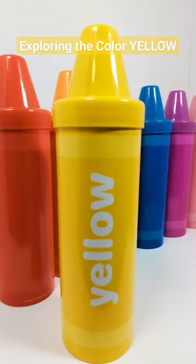Hey activity learners, let's explore the color yellow with this crayon. Let's open it up and see what's inside.